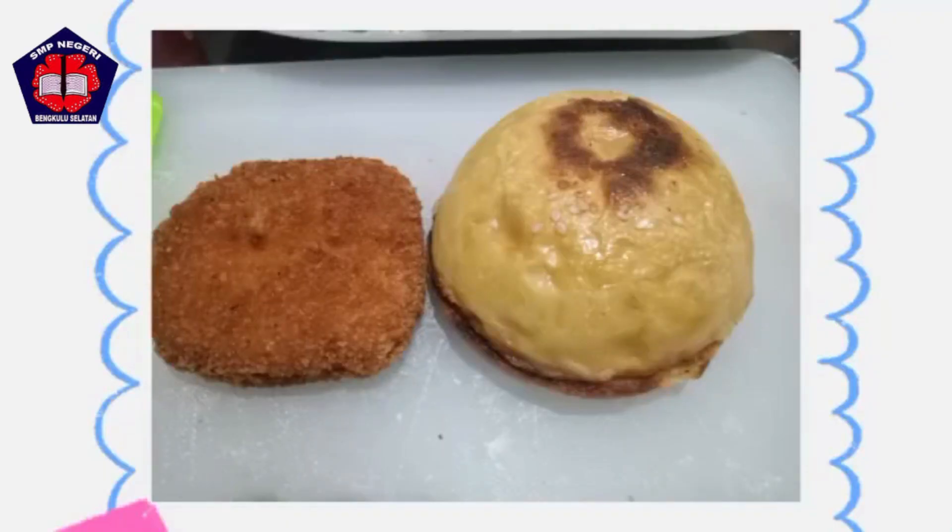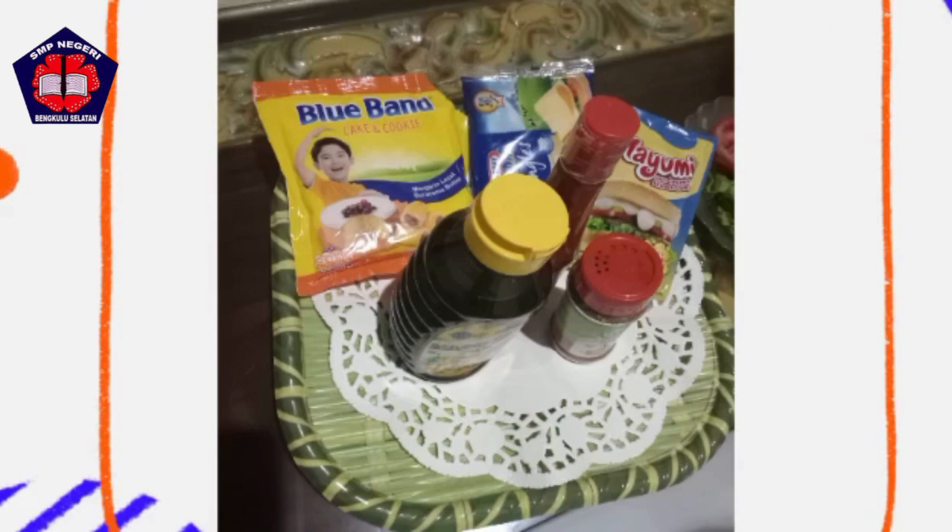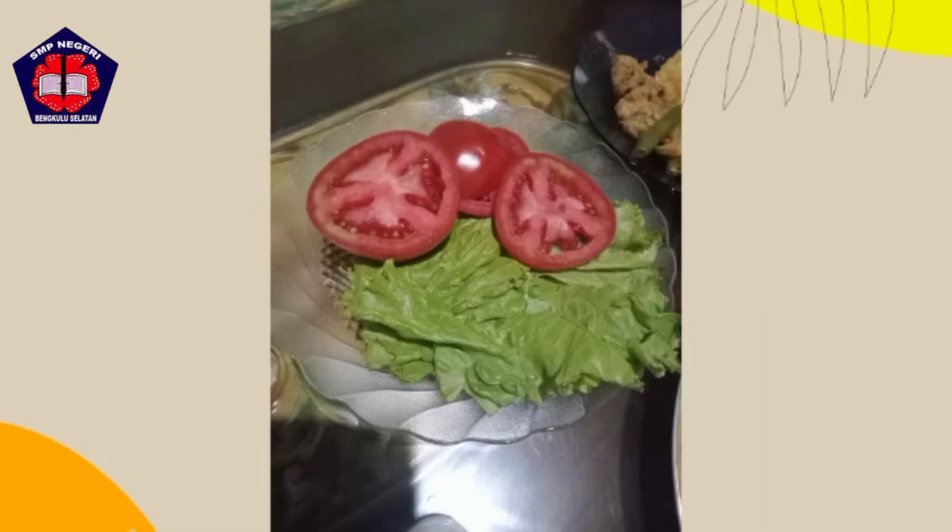To make golden mayo burger, we need some ingredients consisting of two burger buns, chicken, butter, three spoons of mayonnaise, one spoon of honey, one spoon of chili sauce, one sheet of cheese, egg, lettuce, and tomato.